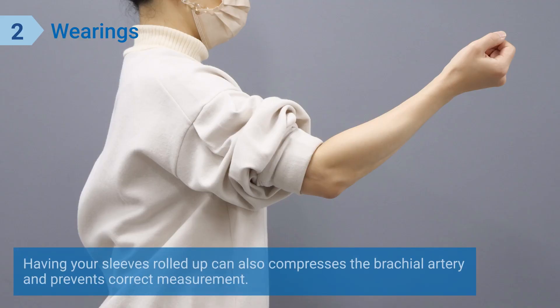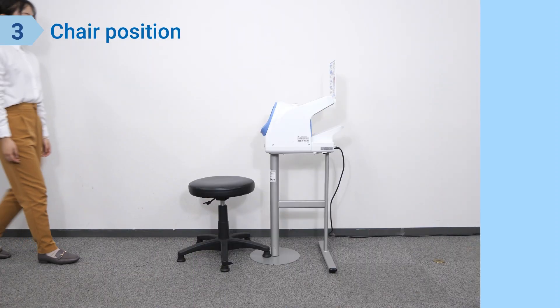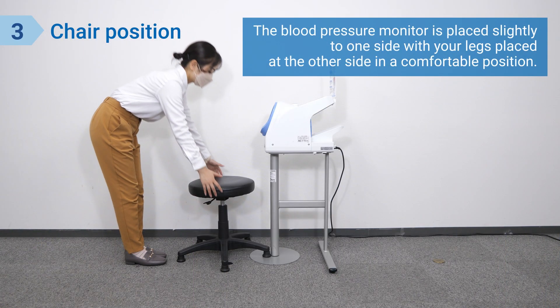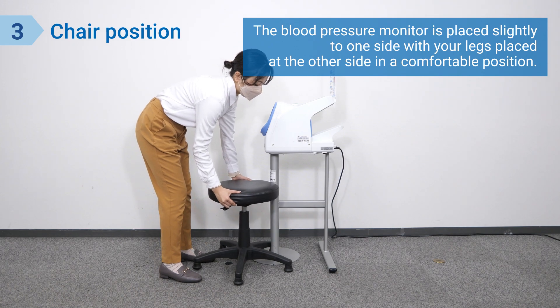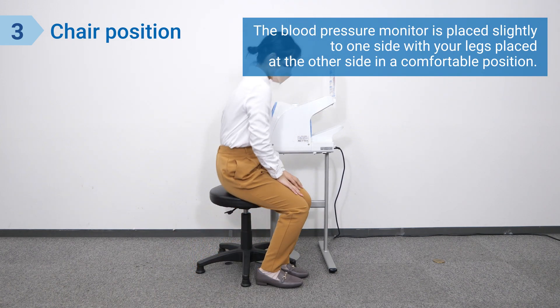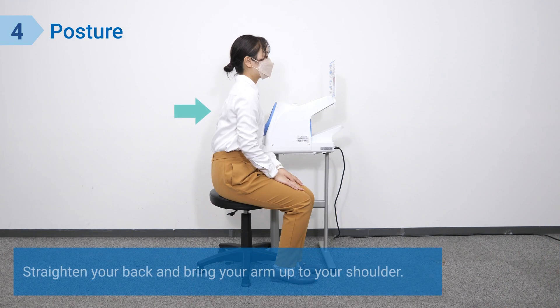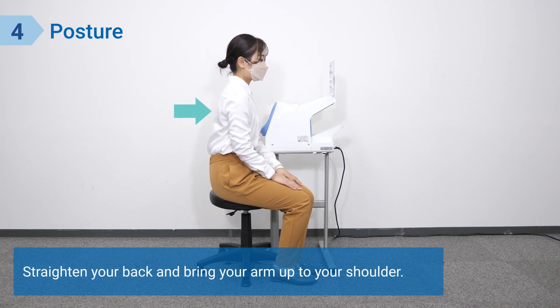Having your sleeves rolled up can also compress the brachial artery and prevent correct measurement. The blood pressure monitor is placed slightly to one side, with your legs placed at the other side in a comfortable position. Measurement can be taken with either the left or right upper arm. Straighten your back and bring your arm up to your shoulder.